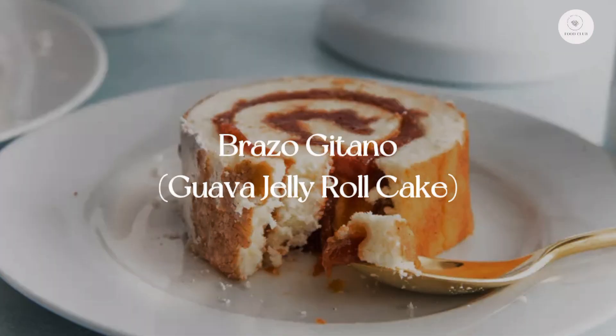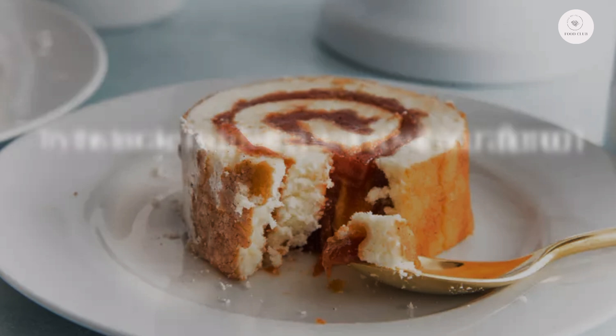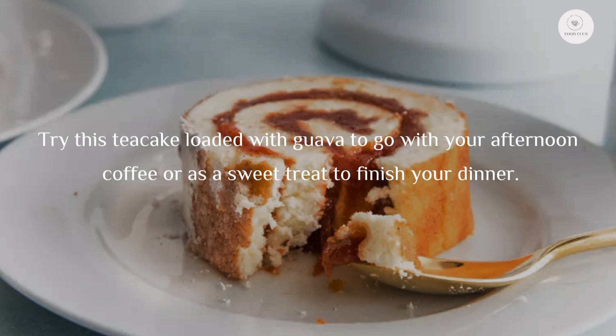Brazo gitano — a guava jelly roll cake. Try this tea cake loaded with guava to go with your afternoon coffee or as a sweet treat to finish your dinner.